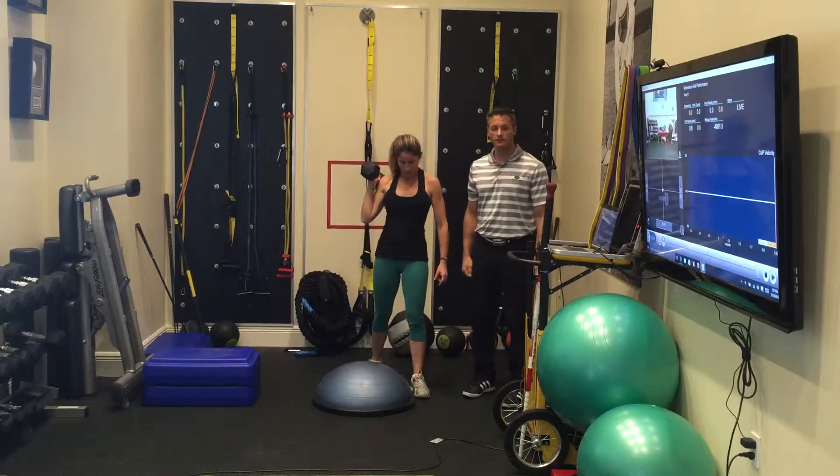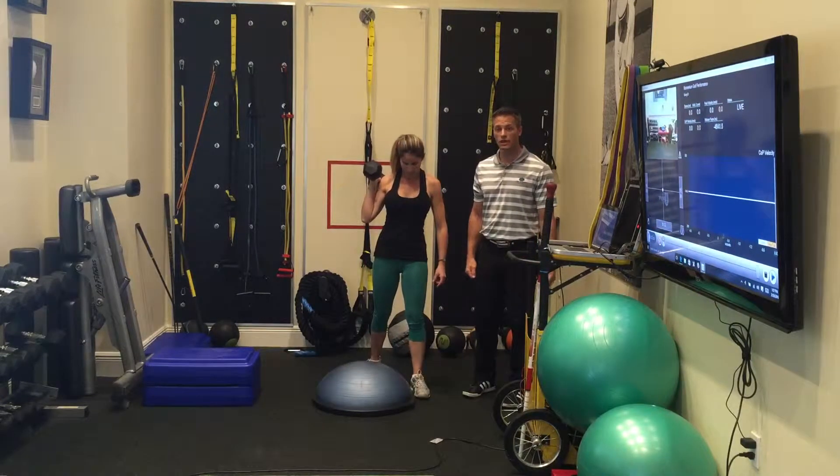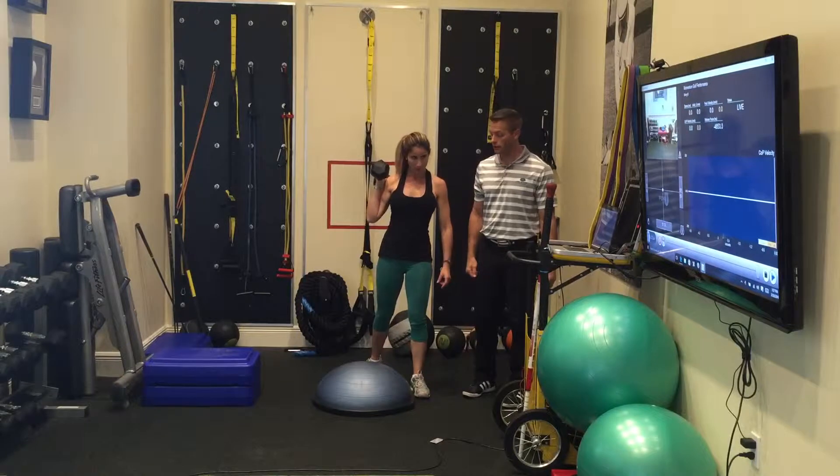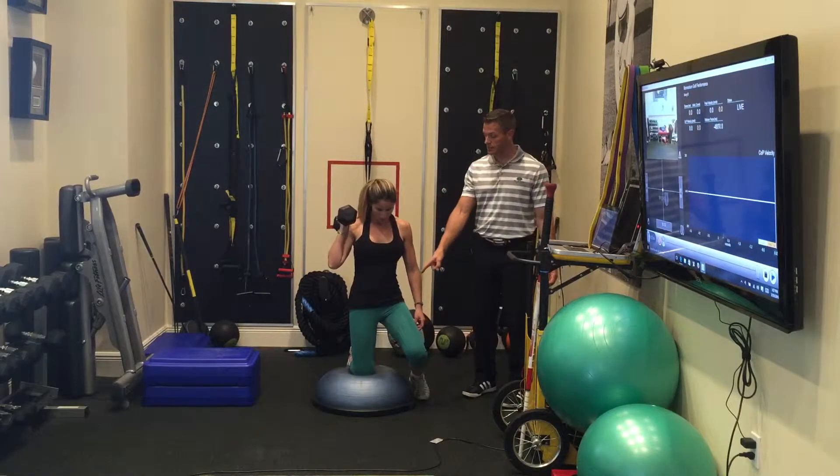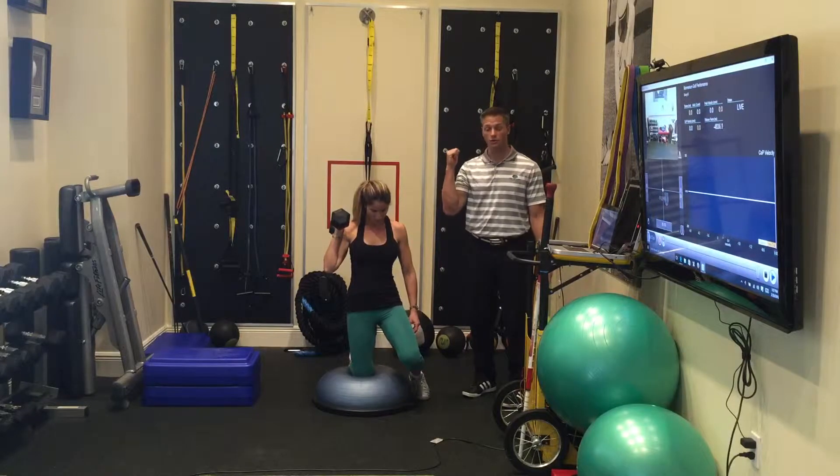This next exercise is a half kneeling, single arm, contralateral overhead press on the BOSU. Simply, that means that the same knee goes down as the hand is holding the dumbbell.